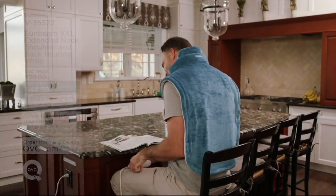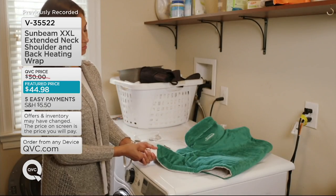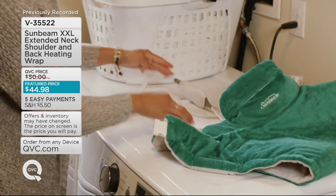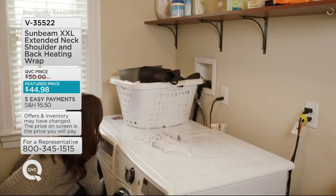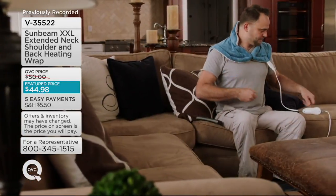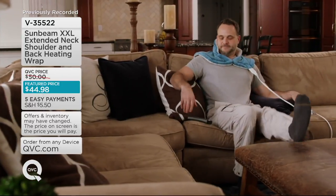This is the extra extra long — not large, extra extra long — because it goes down your back, per customer request. It also has an extended neck that goes up your neck so it can really get all of the areas of your body that need that soothing heat. It's a neck, shoulder, and back heating wrap.